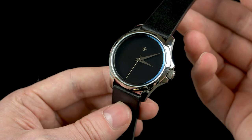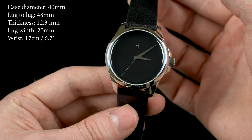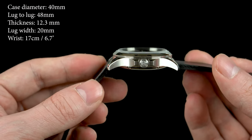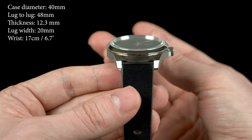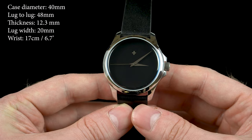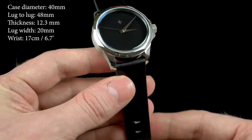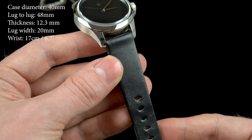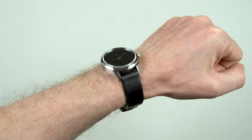Now let's get the dimensions out of the way. The Venezianico Ultra Black's case is 40mm, the lug-to-lug is 48mm, the thickness is 12.3mm, and the lug width is 20mm. In my opinion these dimensions are very well balanced, and on this Italian black leather strap I find this watch to be very wearable. Here you can see it on my 17cm, or 6.7 inch, wrist.